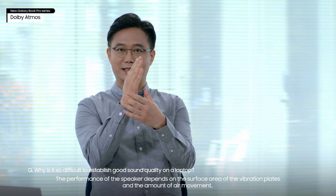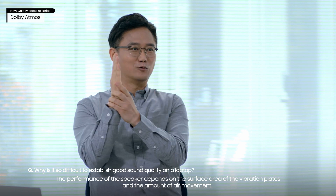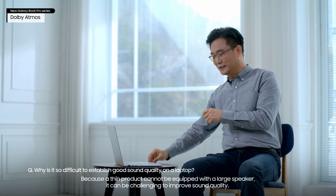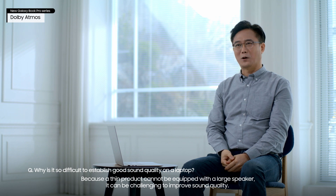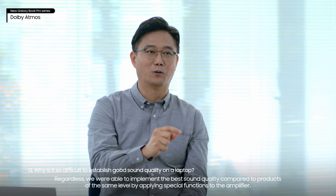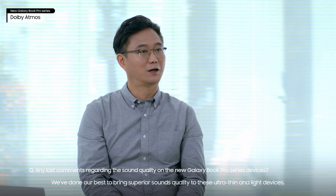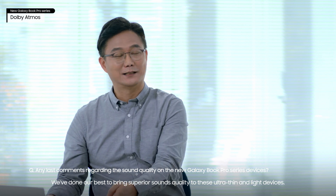The performance of the speaker depends on the surface area of the vibration plates and the amount of air movement. Because a thin product cannot be equipped with a large speaker, it can be challenging to improve sound quality. Regardless, we were able to implement the best sound quality compared to products on the same level by applying special functions to the amplifier. We've done our best to bring superior sound quality to these ultra-thin and light devices.